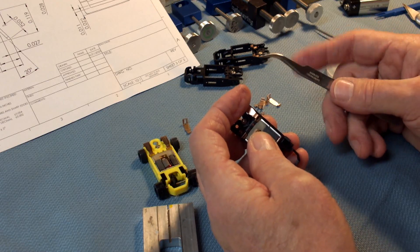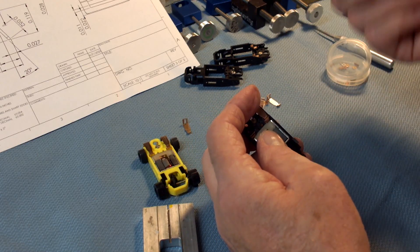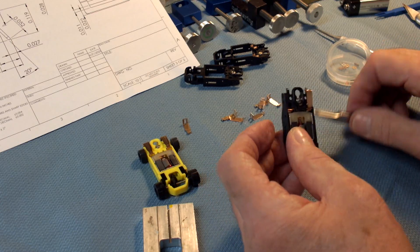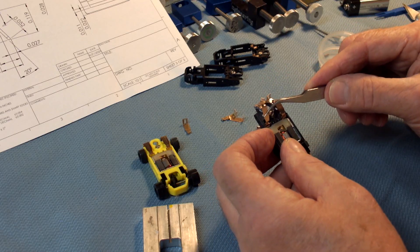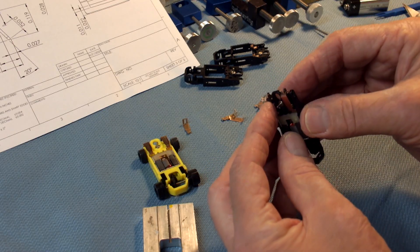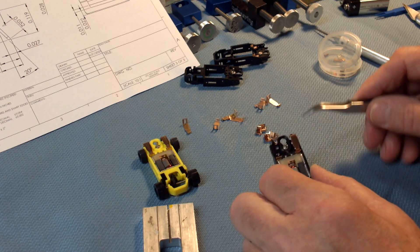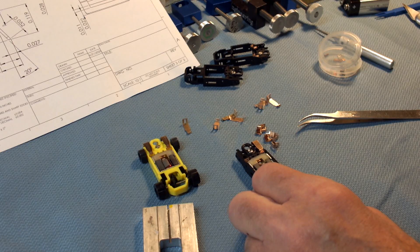Get it held in there, then get your tweezers, and push it down and pop it in like that. That doesn't stretch the shoe. If you try to put the heel in first and then press this thing over that tab, you run the risk of putting a belly in the shoe.